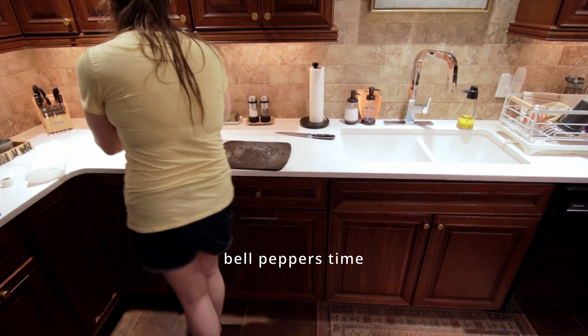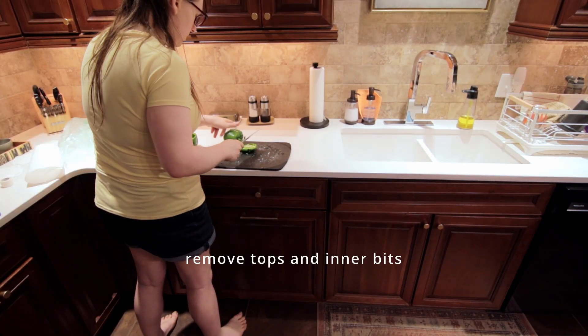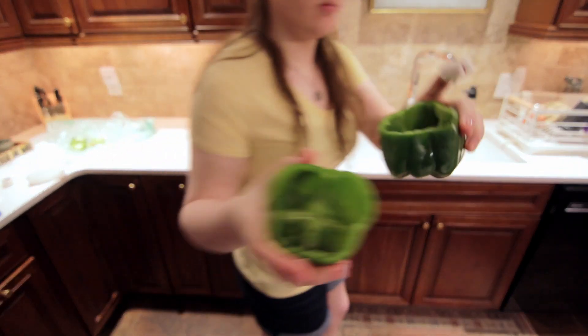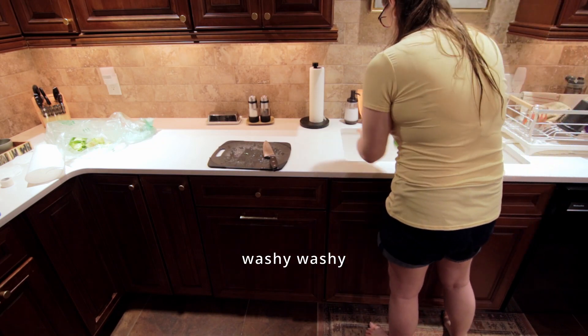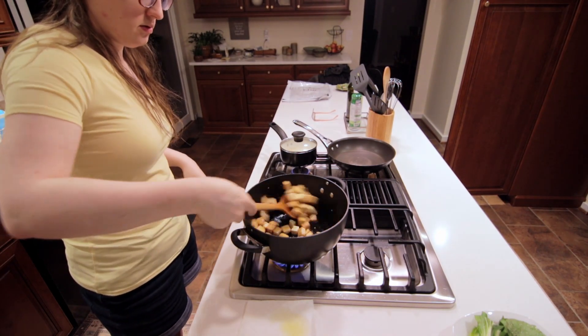Next step we're going to be working on the bell peppers. Just cut off the tops and all the insides, and wash them out. Then we'll give the tofu another stir.